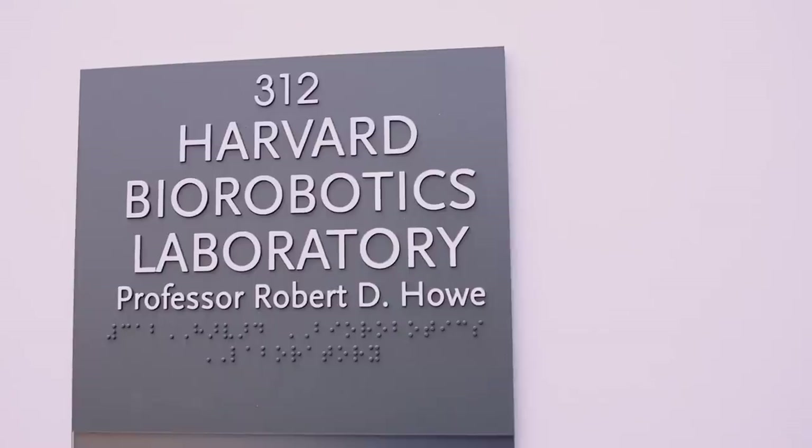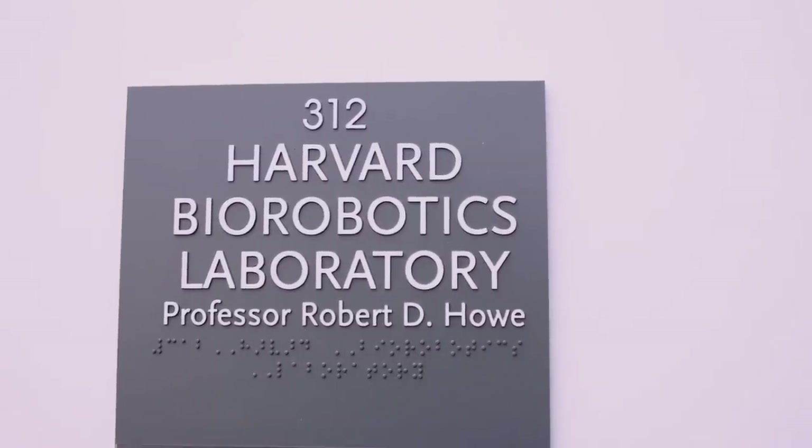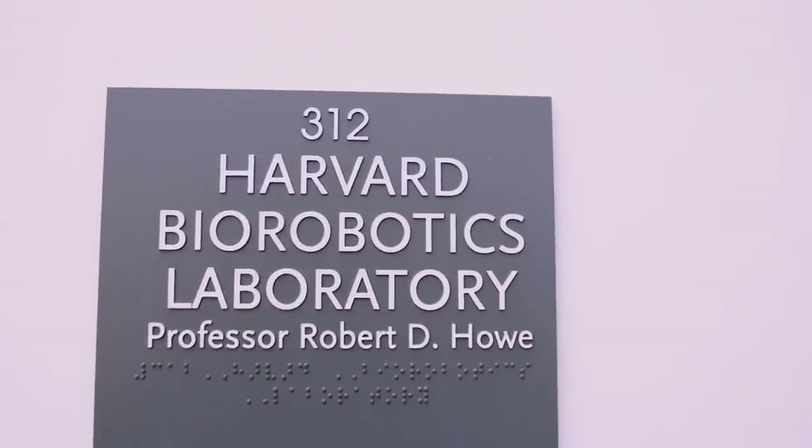I'm Rob Howe. I'm a professor of engineering at Harvard University in the School of Engineering and Applied Sciences, and we work on motor control, sensing, and mechanical design in both humans and robots.